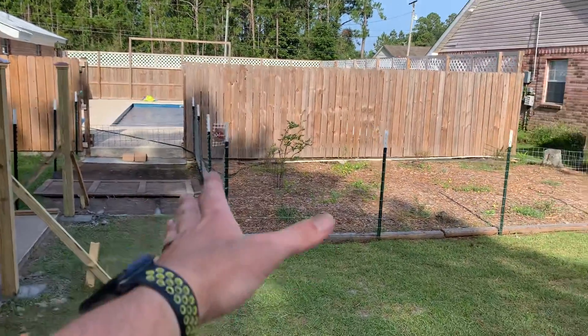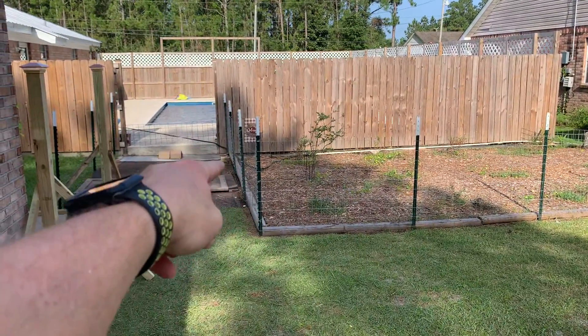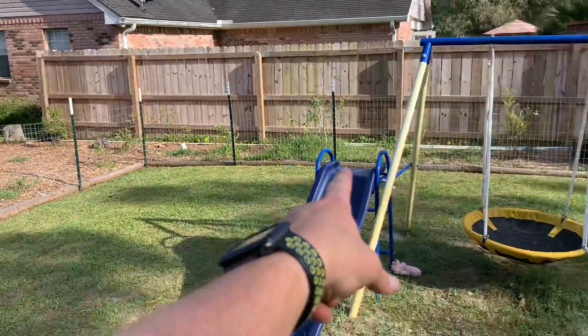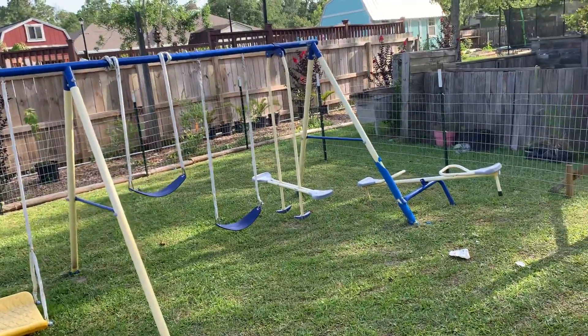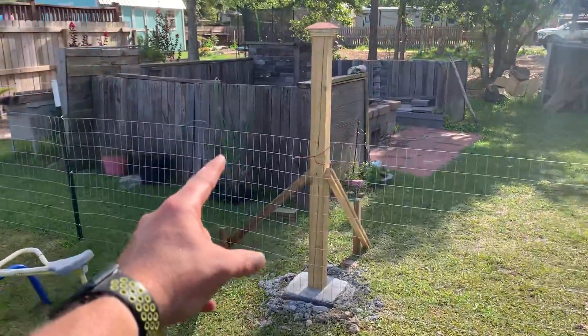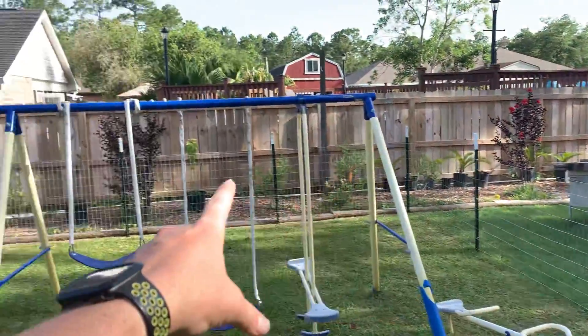Just to quickly recap: we had the T-Posts going all the way around the perimeter, pulled the wire as tight as we could, and at the bottom I went ahead and stapled the wire to the landscaping timbers all the way around.